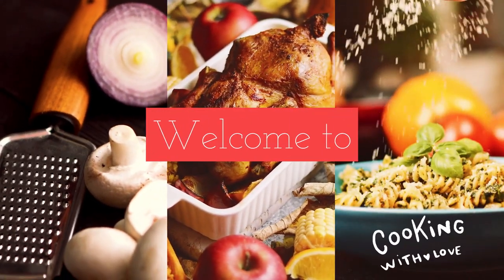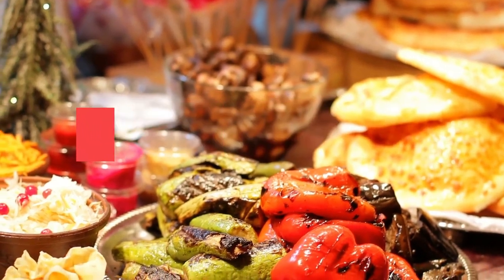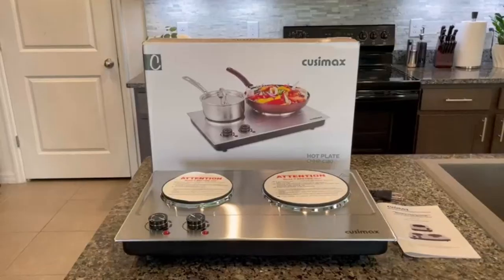Welcome to the Best Kitchen Products, where we review the best kitchen products to find out which ones work well and last longer. Watch honest and reliable reviews about the best kitchen products. All product links are in the description box.